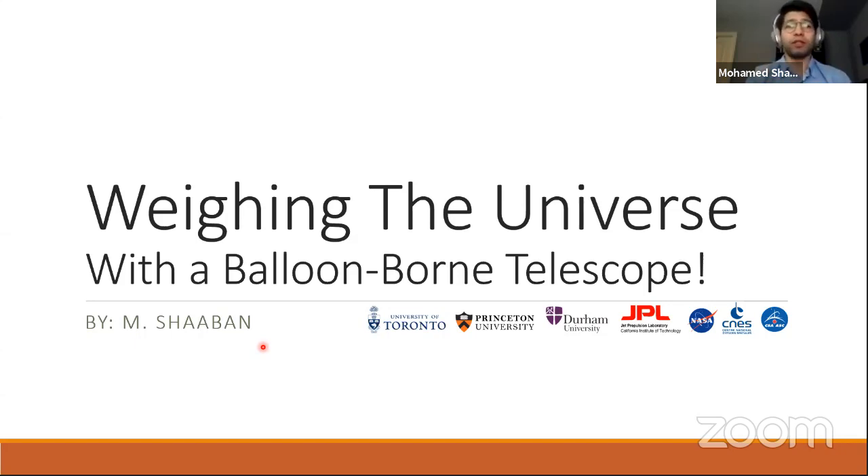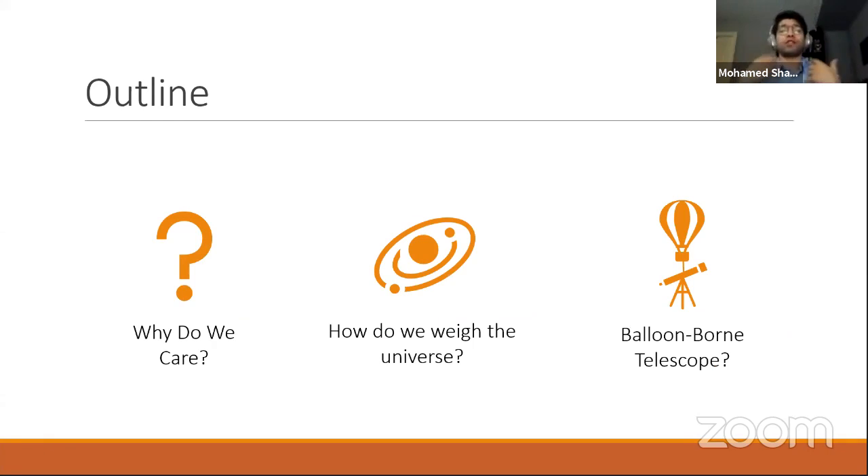Today's title is 'Weighing the Universe with a Balloon-Born Telescope.' My name is Shaban, and I'm going to break down this title into parts. First, I'll answer why we care about weighing the universe. After that, I'll address how we weigh the universe. And finally, I'll address the balloon part of the title — specifically, an experiment called SuperBit that I work on. It's exactly what you're thinking: a telescope hanging from a giant balloon.